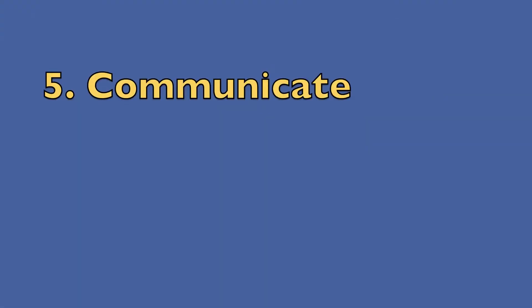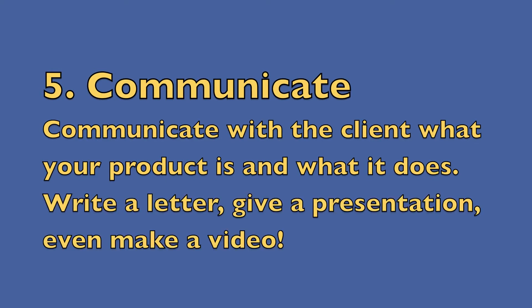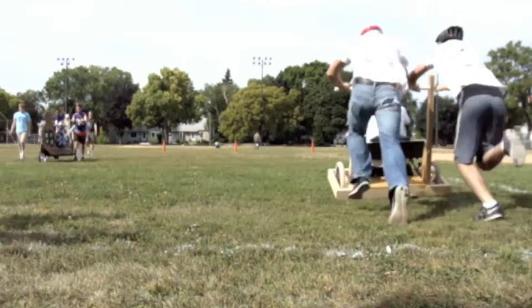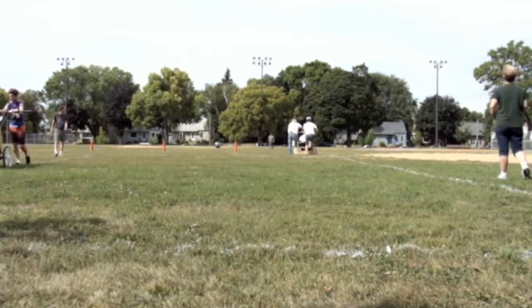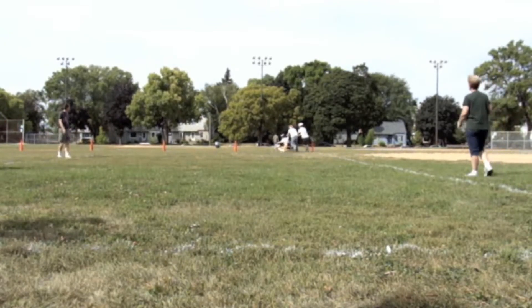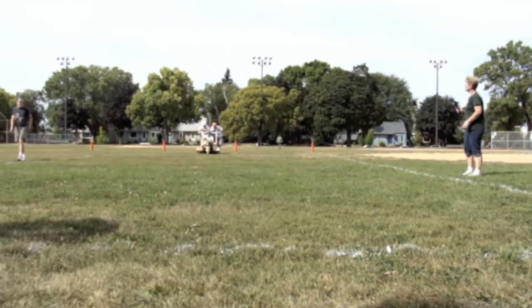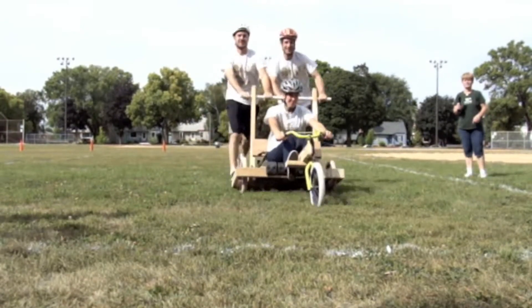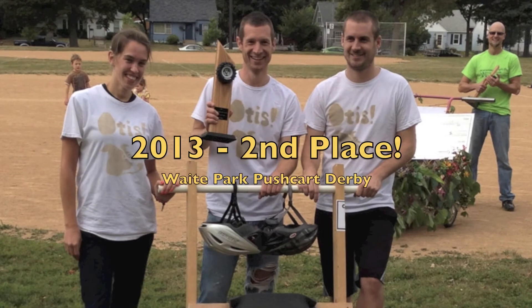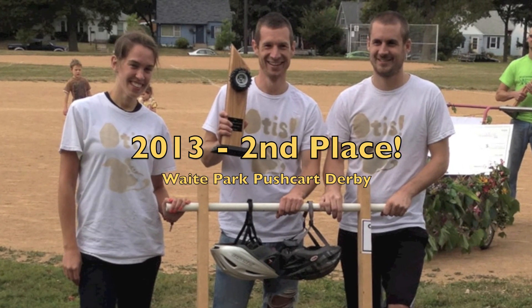We met all our requirements and came in under budget, so the last step is to communicate our success. We went and we did really well at the Pushcart Derby — we ended up getting second place, which shows that the engineering process is never done. We'll have to go back to the drawing board next year, build a new and better push cart, and see if we can get first place.